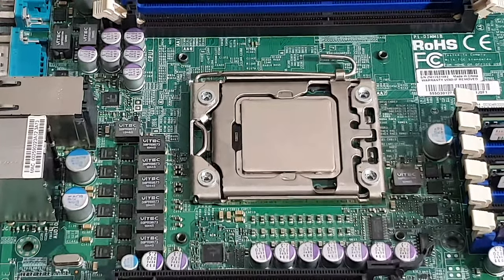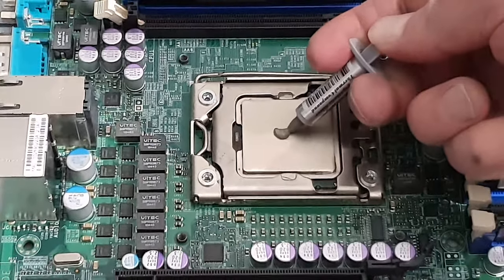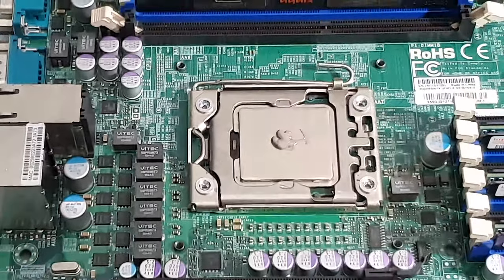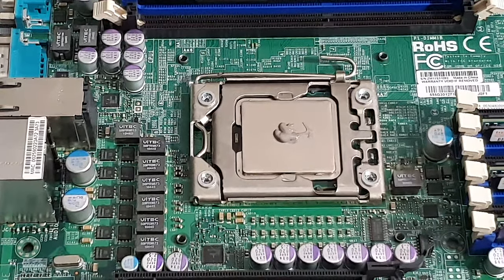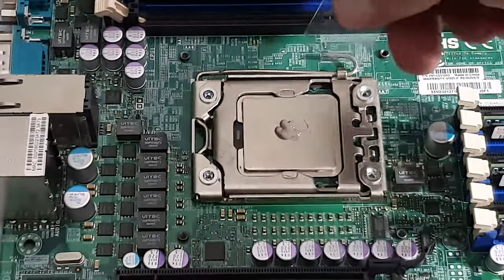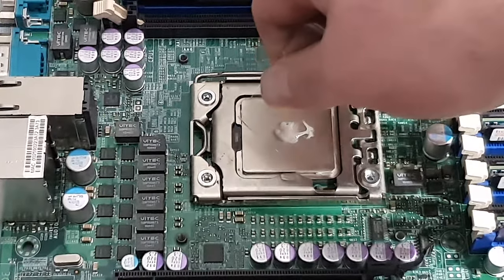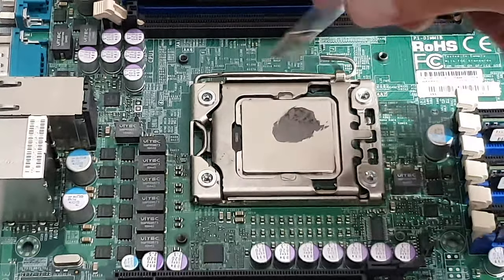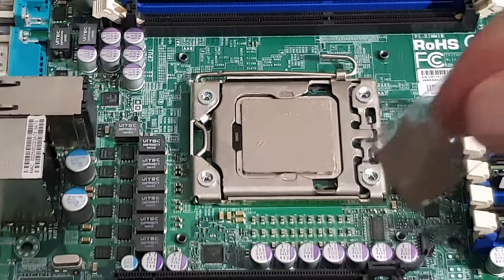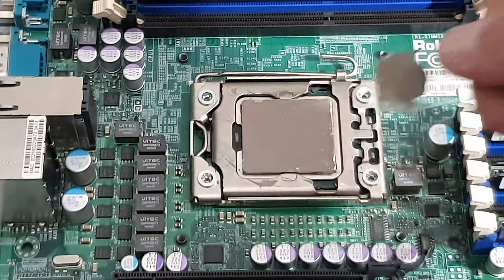For those who haven't watched my videos before, I'm just doing a typical paste application — what I'd recommend. Arctic Silver for the paste. Some would argue that's quite a lot of paste; it does leave a bit of a mess, but I don't think it negatively affects cooling. And there you go — with the assistance of my trusty spatula I was able to evenly spread it out.